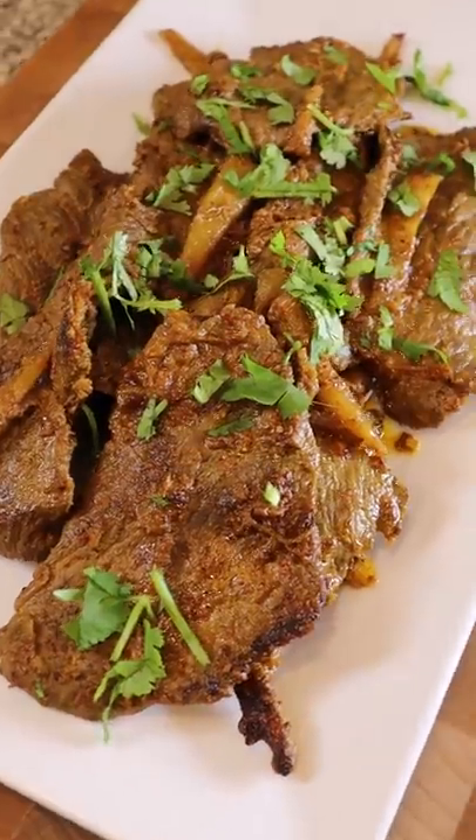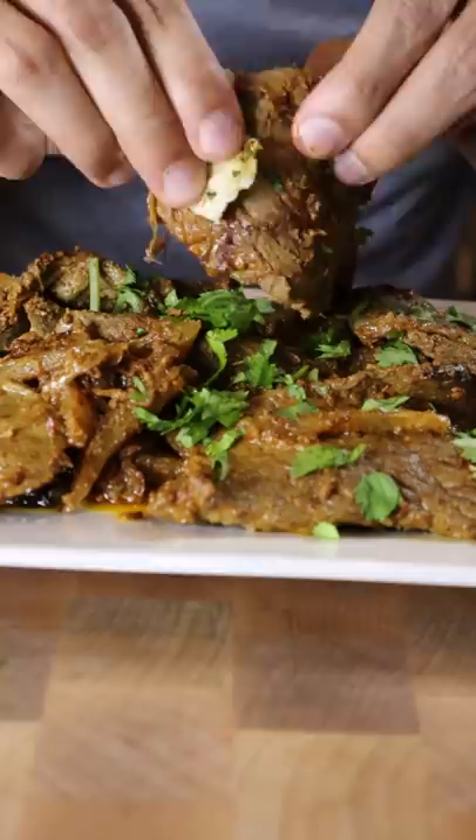Here's how you can make pasande. You can kind of think of it as a beef stir fry. It's a popular dish in Pakistan, and the word pasande comes from the word pasand, which means favorite in Urdu. So I guess whoever made this dish, this was their favorite.